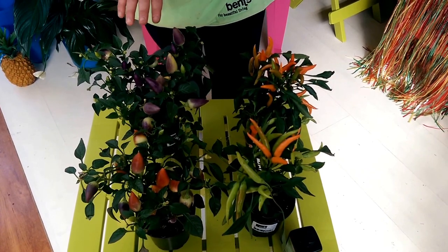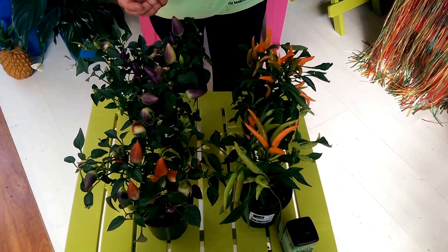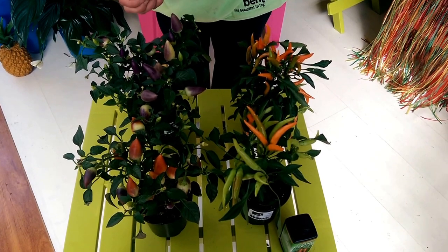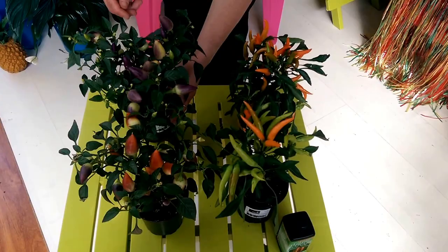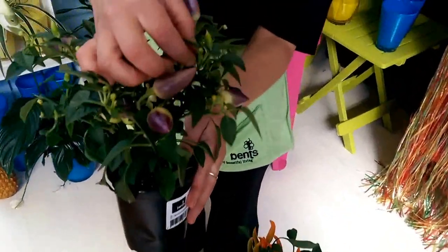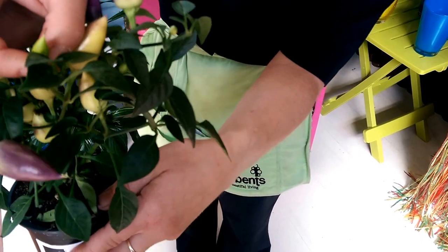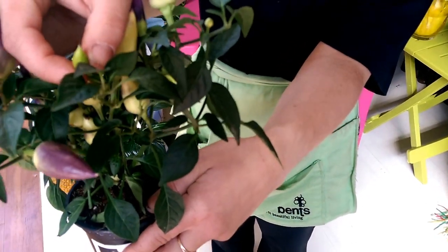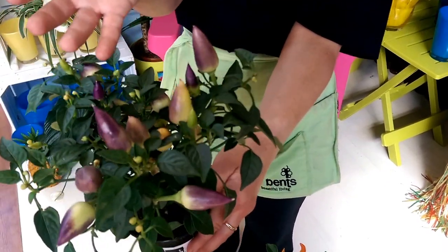What normally happens with these is before they actually come into chillies, they will flower for you, but when the flowers die off you'll find very tiny little chillies like this one here. That's a small one just coming through, and you'd wait until that one's purple — then that's ripe enough to eat.